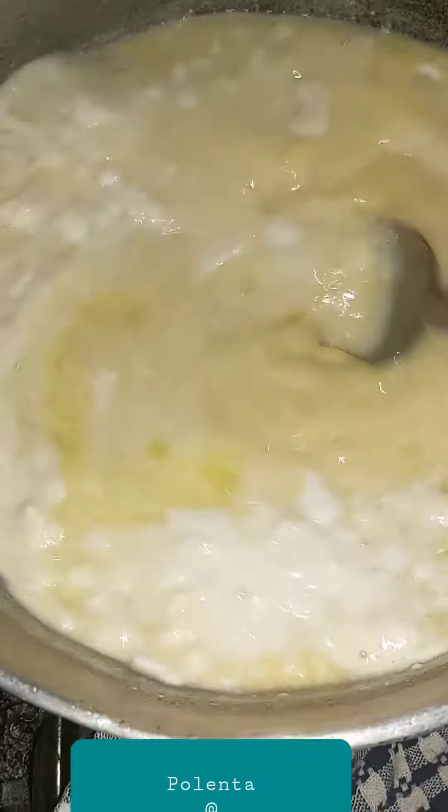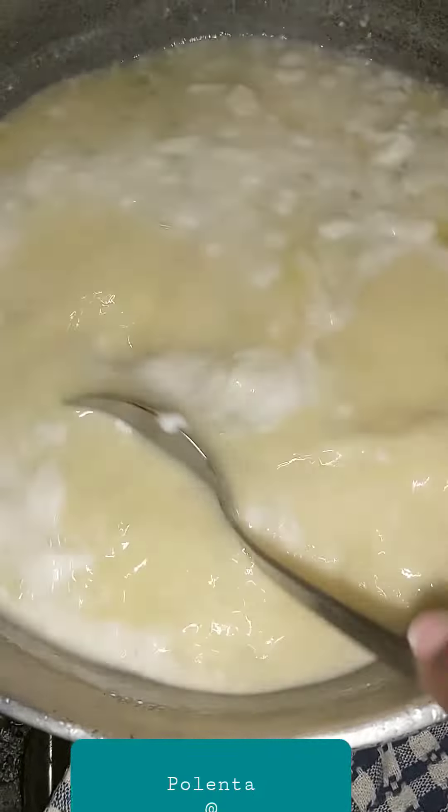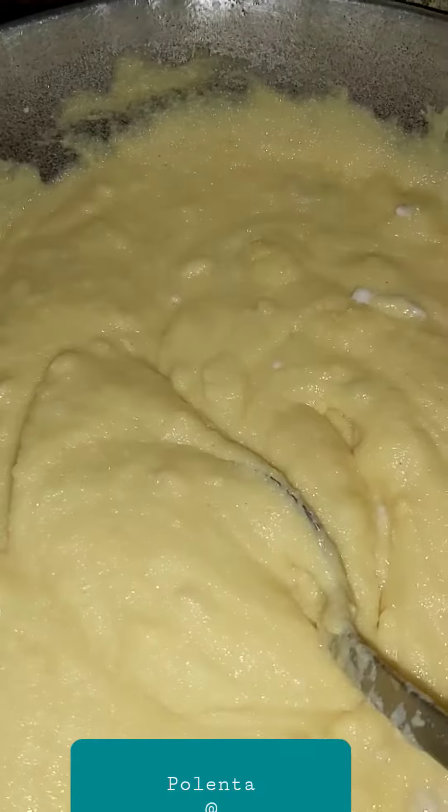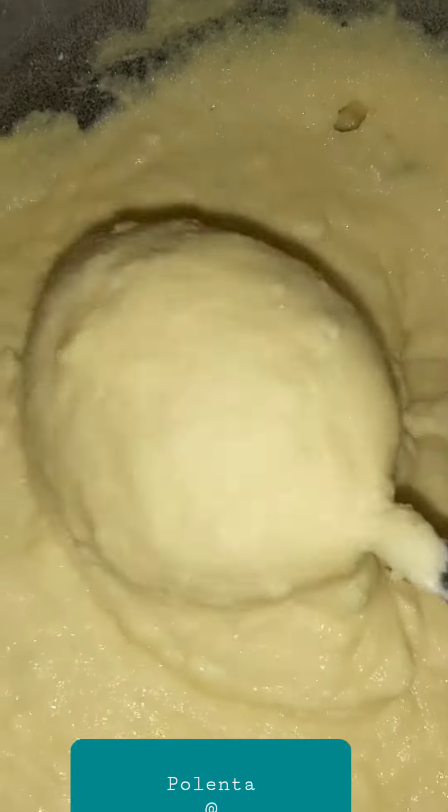You spoon it in and stir it like you're making porridge, but you're going to get it to a thicker consistency. Here we have it at a thicker consistency — I'm going to add a little more to get it even thicker and firmer.